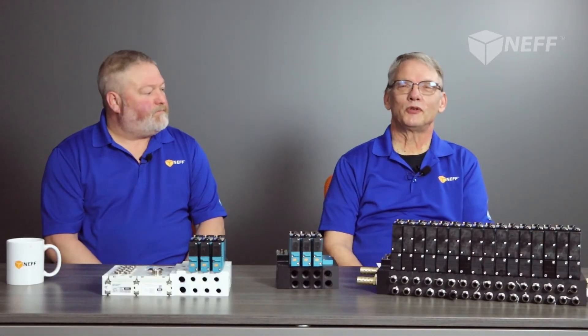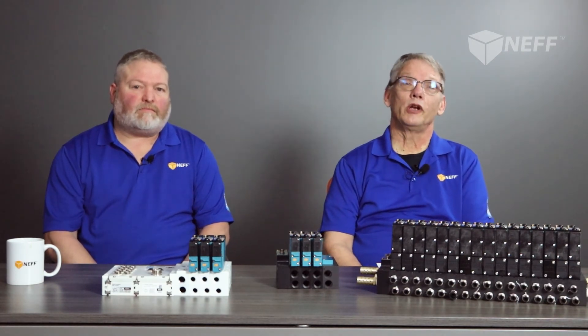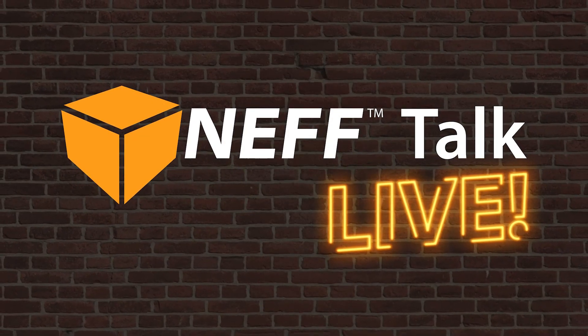Jeff, thanks for coming today. Really appreciate your help. Thank you so much for tuning in to another Neff Talk Live. Our goal here at Neff Automation is to provide you, our customers, with the finest products and services that we possibly can. We'll be back to you in the next episode. Bye-bye.